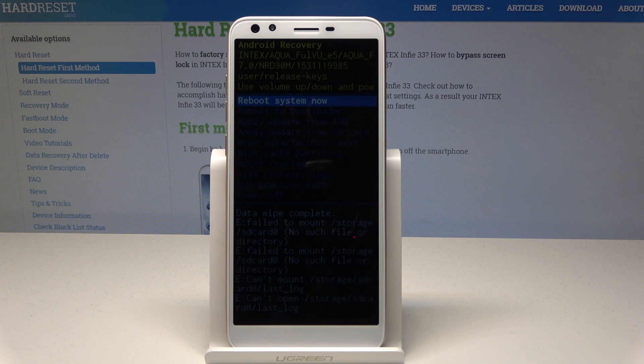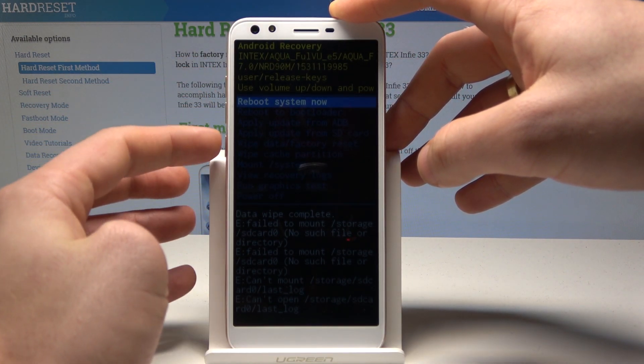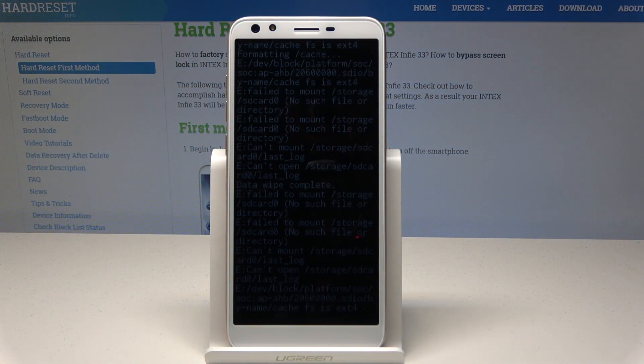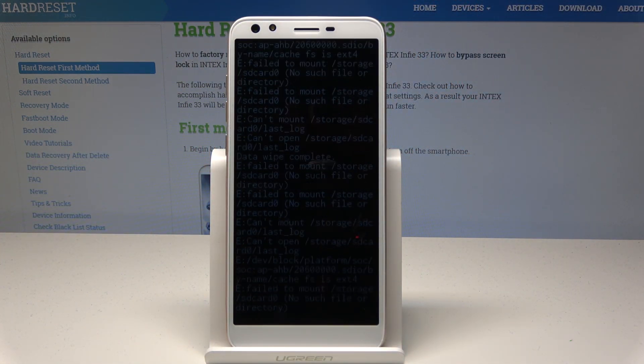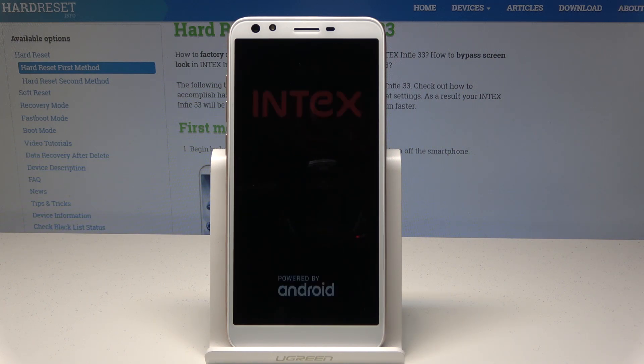Wait until the wipe operation is completed. Once done, all personal data will have been erased from your phone. Now simply press the power key to select 'Reboot system now.' The device will restart and reboot — wait until the process is completed.